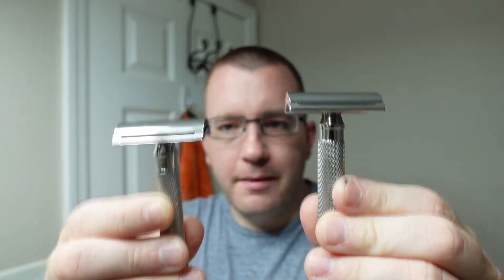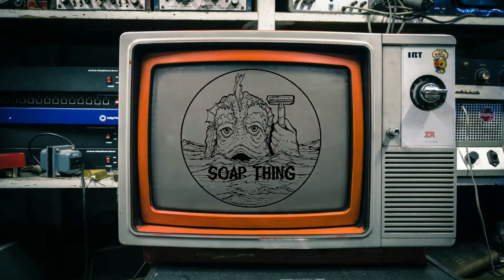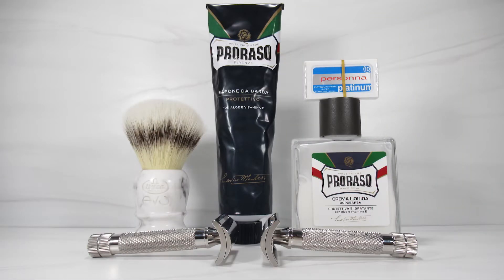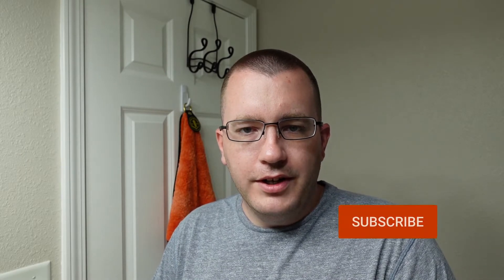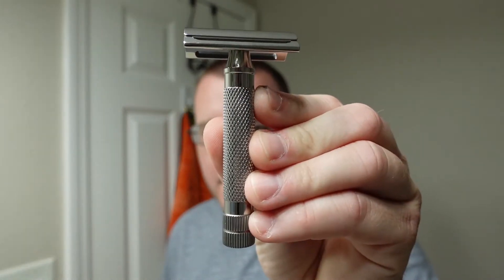Hello Wet Shavers! In this video we're going to do a shave off between the Razor Rock BBS and the new BBS-A, coming up next on the Soap Thing Project. Welcome to the Soap Thing Project. If this is your first time watching, I hope you'll consider hitting the subscribe button. And let's talk about the Razor Rock BBS for a minute. This is one of my personal favorites from Razor Rock.